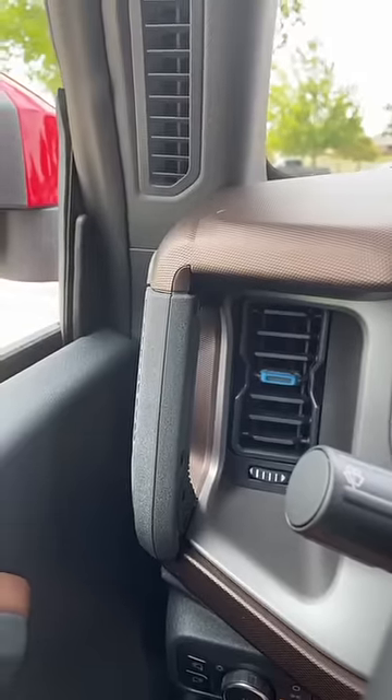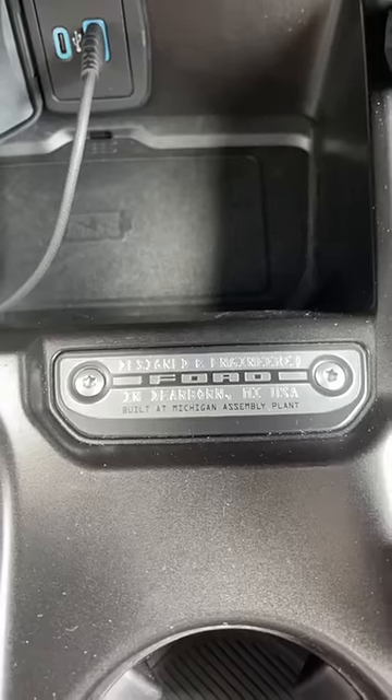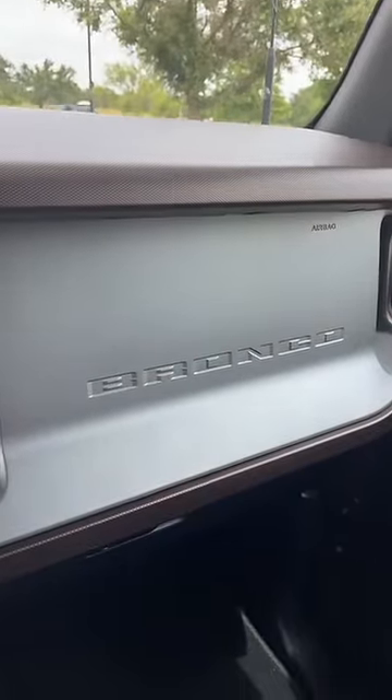You get grab handles here, here, and here in case you're rocking around during off-roading. And this car has a lot of cool Bronco stuff, like this interesting built-in Michigan plaque and this Bronco logo on the dash.